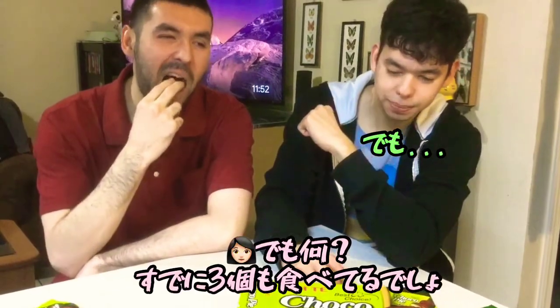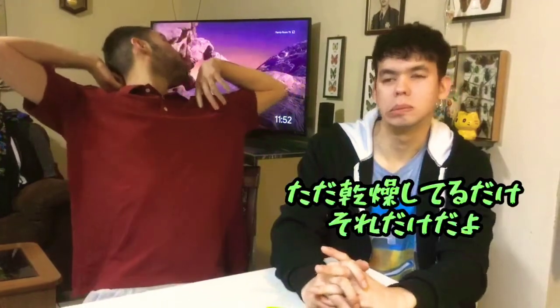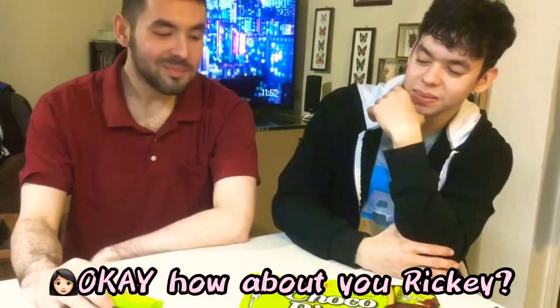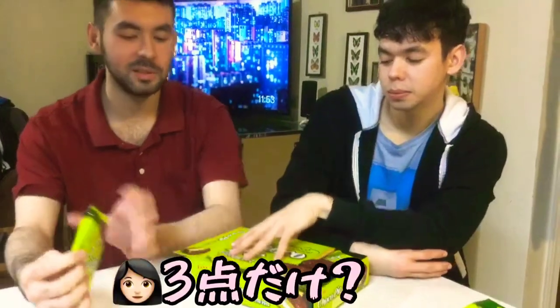But... you ate, like, three of them. Pretty good. It's dry. That's all. Just gotta have some milk with it or something. Okay, Ricky. Three, man. Three? Only three? I wish it was more... it's too wet. Oh, yeah? It's too dry? It's dry. Only three?